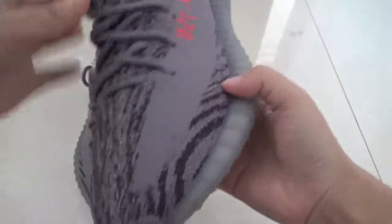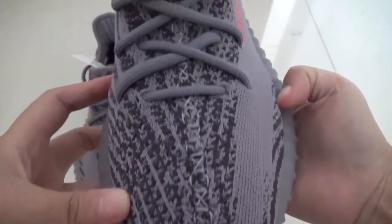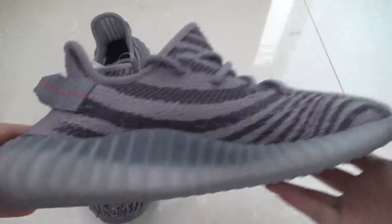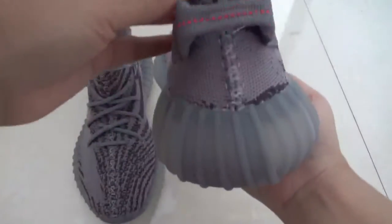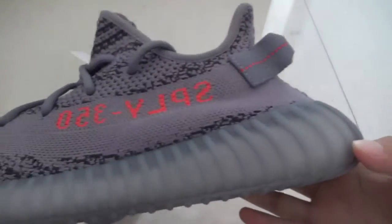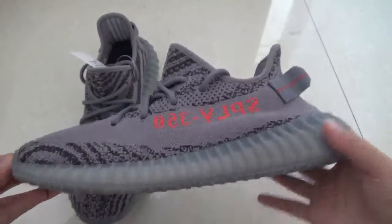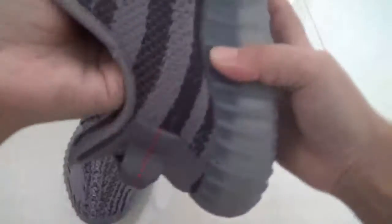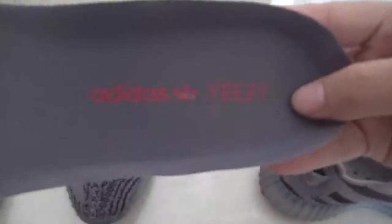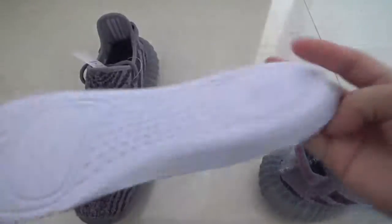Let's check this pair — you can see the shoes from the side and the back. Now the button. Boost. Let's check the inside. Here's the insert — you can see the insert, the Adidas logo, and the Yeezy back.